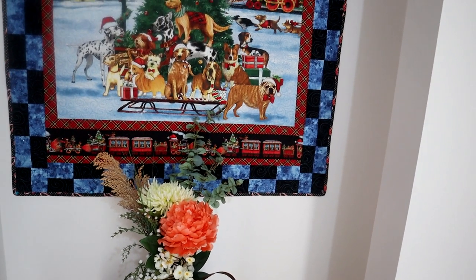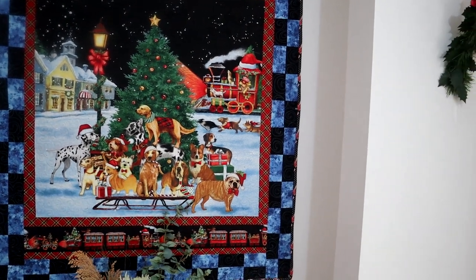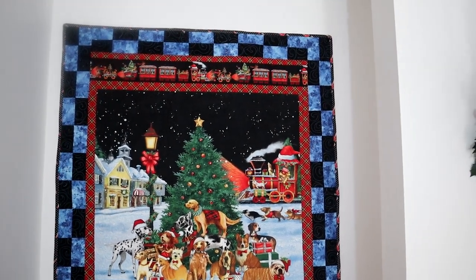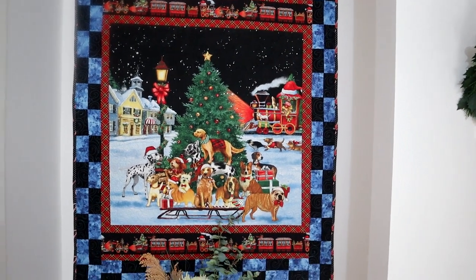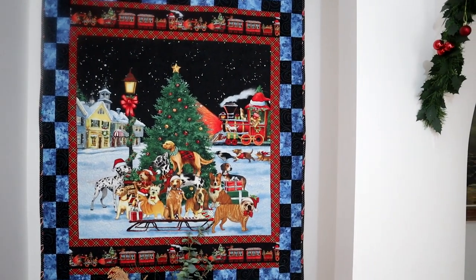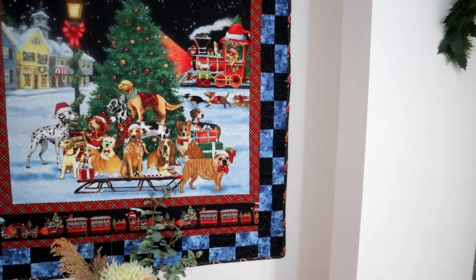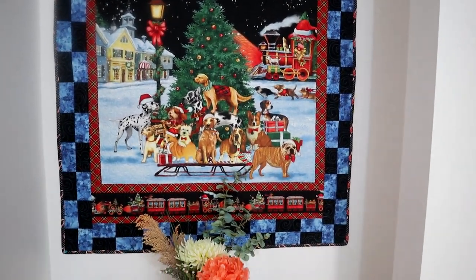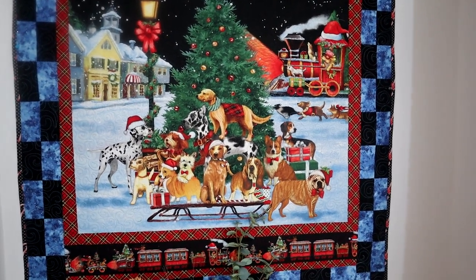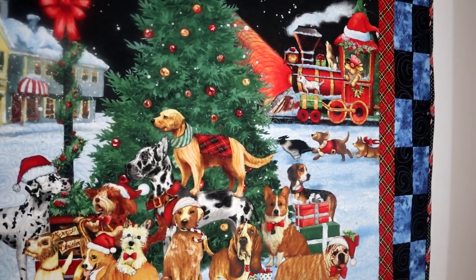Okay guys, the quilt is completed. This wall quilt is absolutely beautiful. I'm calling it 'Dog Sleigh' - as you can see, instead of having reindeer there are dogs on it and it looks so beautiful. I have it on my wall in the hallway just as you walk through the door in the entrance, and it looks absolutely gorgeous. I think the blue and black border around it looks really good. I didn't do anything fussy in terms of quilting - what I did do was keep all of the quilting thread colors in reference to the colors on the quilt.